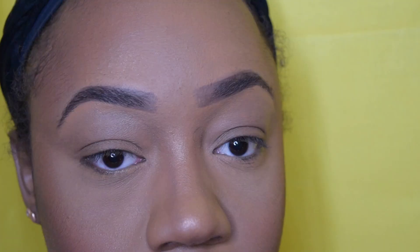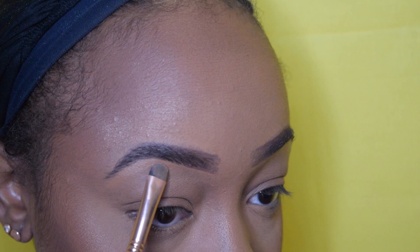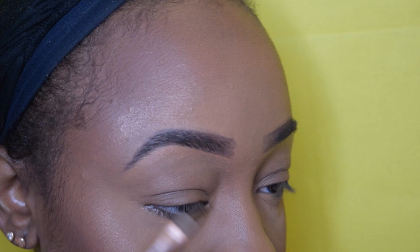Now I'm going to use that same highlighter and highlight underneath my brow bone. I don't have much of a brow bone, but this gives the illusion of having a little something. I'm using a little bit underneath my brow bone and in the inner corner of my eye — no eye look, but I am giving my eye just a little pop for that summertime glow. Then I'm going in with a little mascara, making sure I get those bottom lashes, because I am going to put some falsies on.